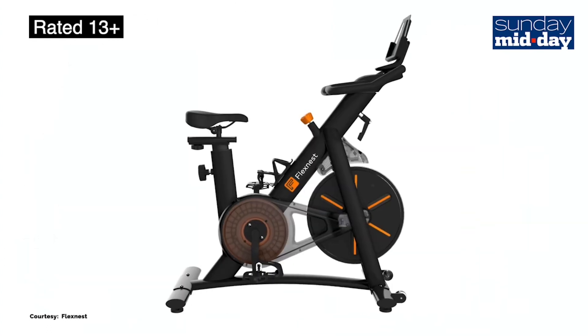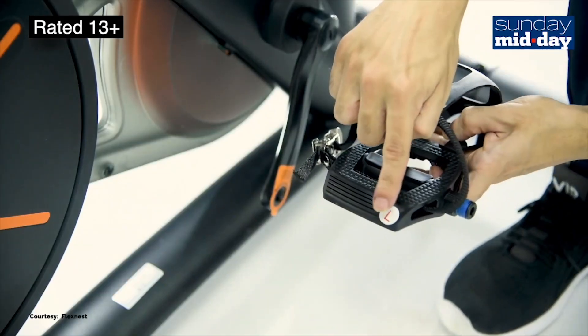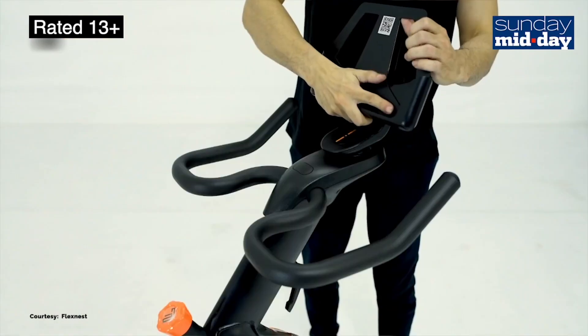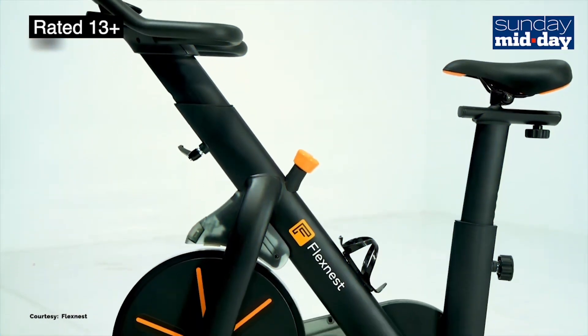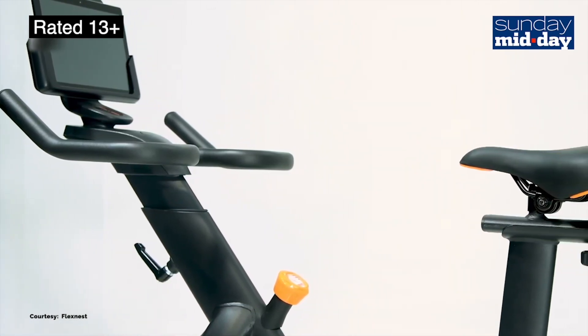The Flex Bike is built like a tank. It is super sturdy and has metal all over. The bike pedals are well designed and built for shoes. That said, don't use this barefoot or you'll end up injuring yourself. The bike has everything in reach including the tablet holder, the resistance knob and the water bottle holder. The Flex Bike also looks good.